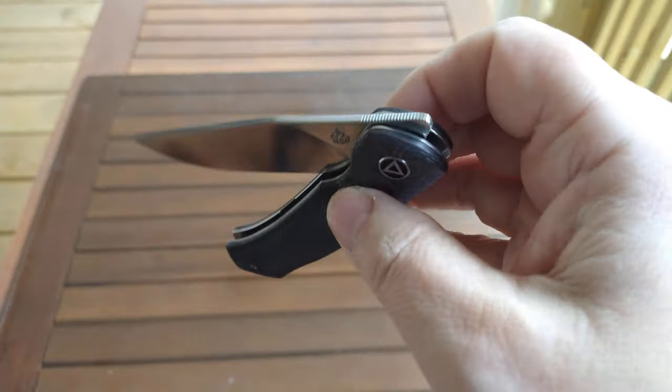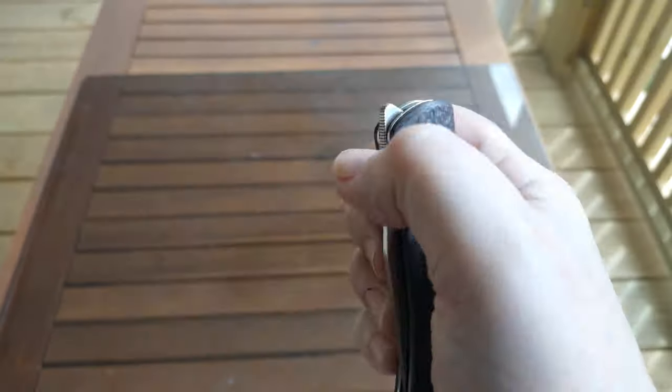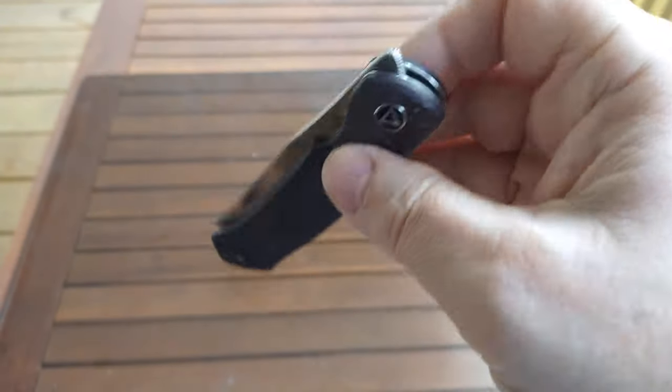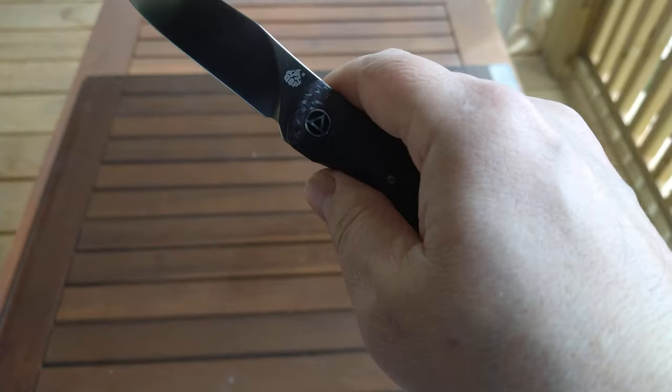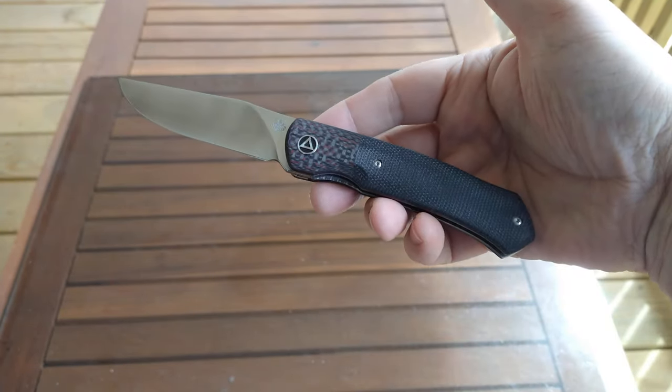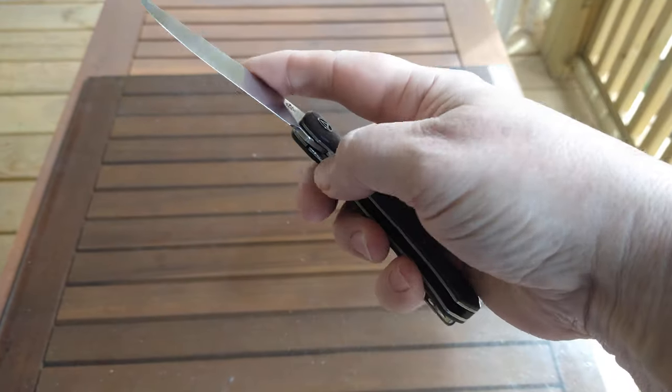Flat grind comes down to a nice thin edge — very slicey blade. Action is outstanding, very smooth, very easy to front flip. That's the only deployment method, but it's very easy to do. Great looking knife, slim in the pocket, easy to carry, deep carry.